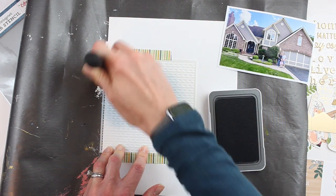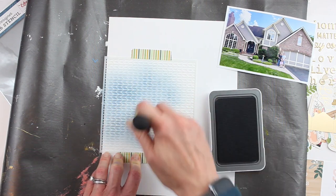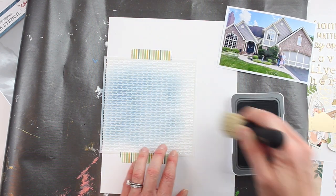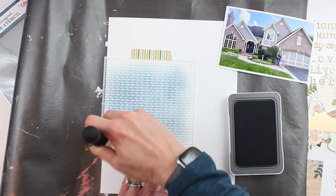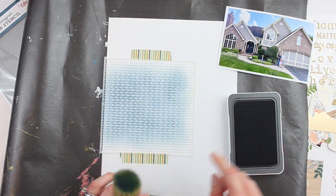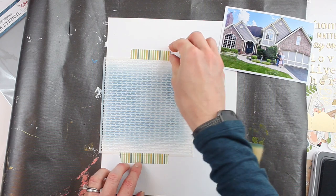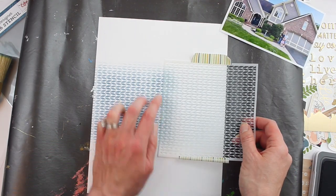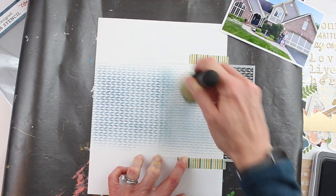I'm using this awesome Echo Park stencil — it looks really cool — and the brand new Blue Bell ink, an exclusive ink from Close to My Heart. I really love this beautiful hue. I'm also using a stencil brush from American Crafts and Vicki Booten; it's one of her mixed media brushes. I love that you can take a look at what's behind your stencil as long as you hold it down with washi tape on the other side — it can tell you if you need to add more ink or if there's a spot that hasn't gotten enough.